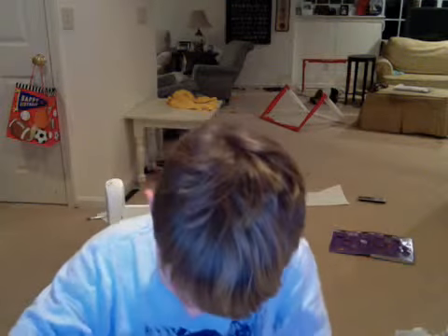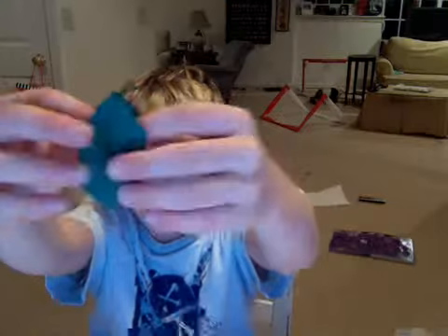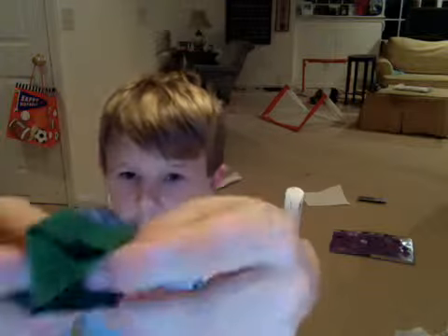So then there you have it, the paper balloon. And here's how to blow it up. Open these two flaps like this. And then there should be a little hole right there. See that little hole? And blow into it. Paper balloon.